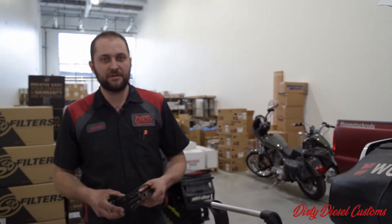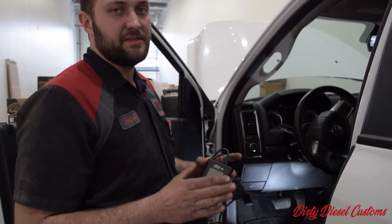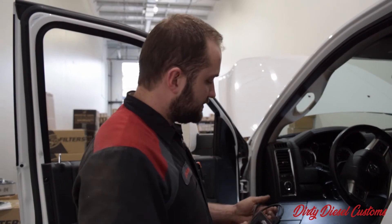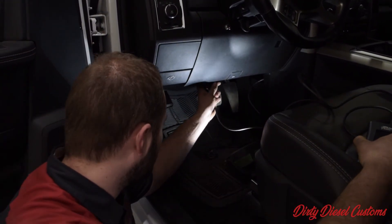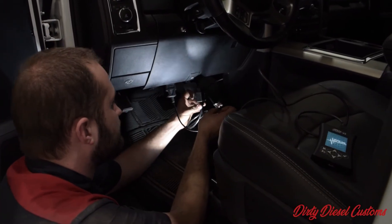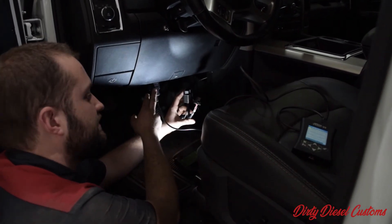We just turned our battery charger on and we're going to get ready to tune this truck. When you get your device, it's going to show up like this. All the tunes that you require are already going to be preloaded on it. You're going to want to plug it in to your factory OBD2 connector right here. What you want to be careful of is you don't want to tune through your switch — make sure it's in the factory OBD2 connector.